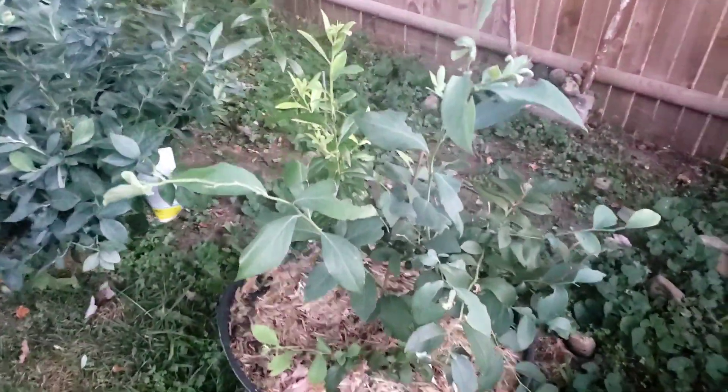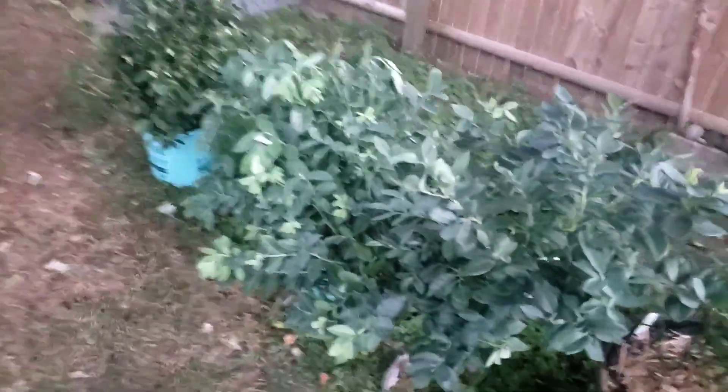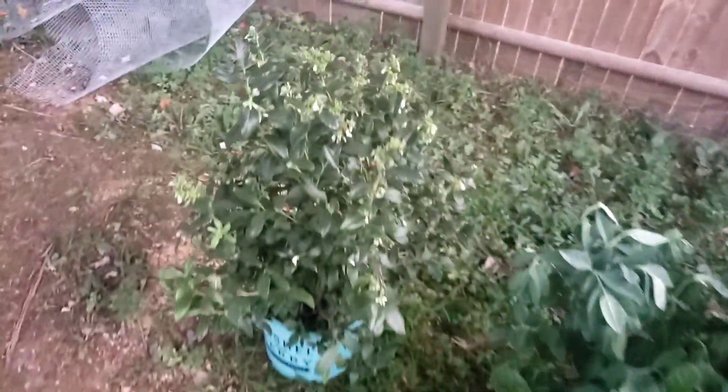The blueberry bush was loaded — we're gonna be eating some blueberries! Right here I got Brushy Heart blueberry and Pink Lemonade blueberry, another variety of blueberry bush — I'm not sure of the name, I forgot that one. But look — blooming buds and blueberries!